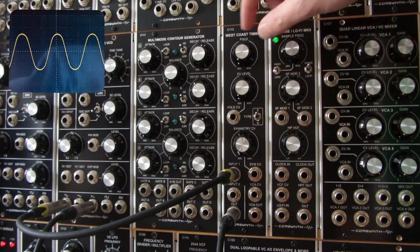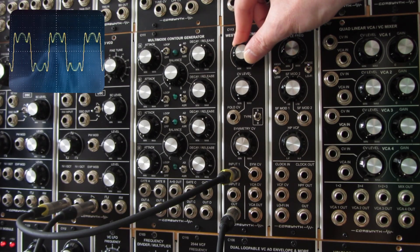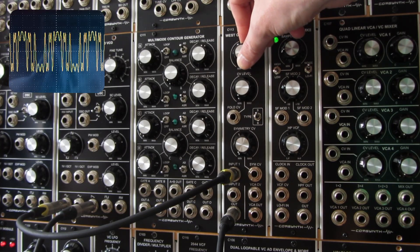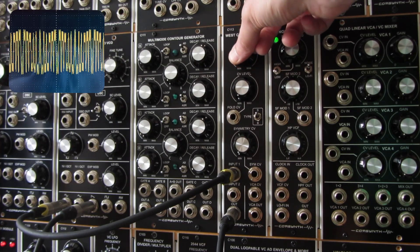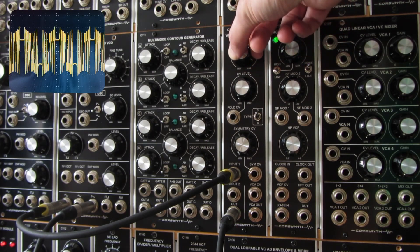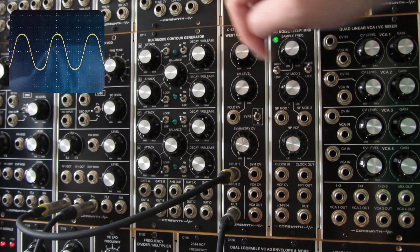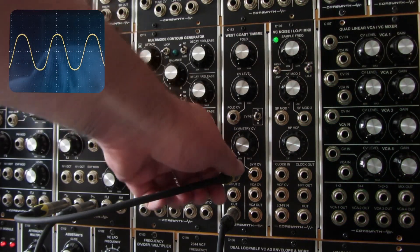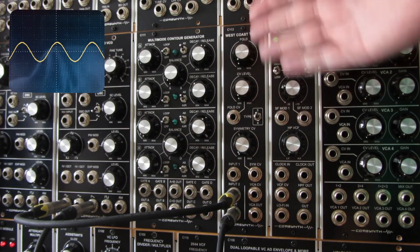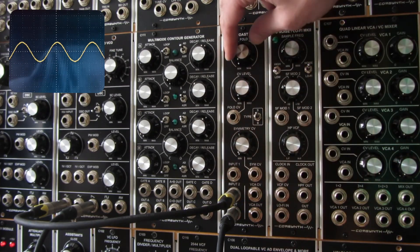Let's try the Search mode. Let's also see what happens when we use the attenuated input. Because wave folders are affected by the amplitude of the incoming signal, you don't get the same strong results when you use the attenuated input as with the normal input.